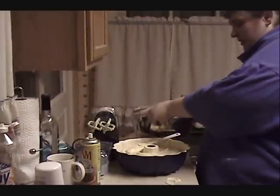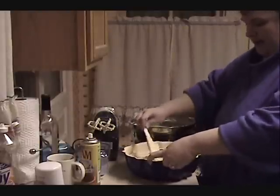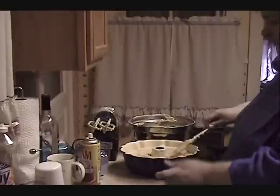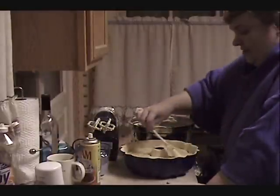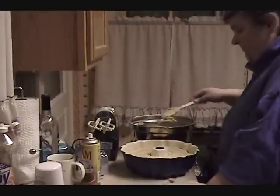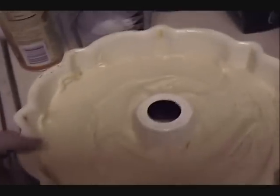You want to spread your batter around the pan and try to have a relatively even top, which will actually be the bottom of your cake. We are going to place this into a cold oven — you do not preheat your oven for this cake. We'll place it in a cold oven and set it to 325 degrees.